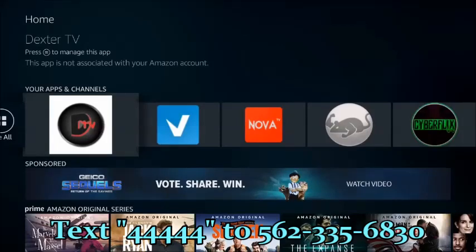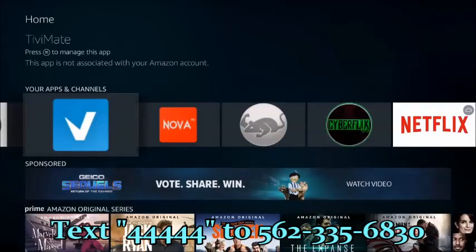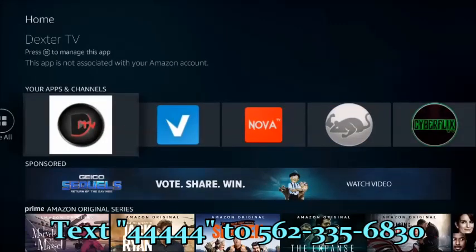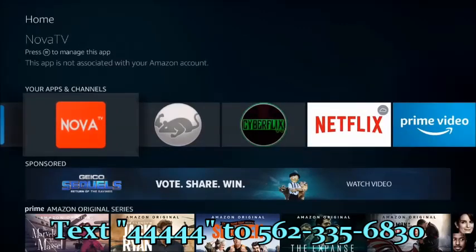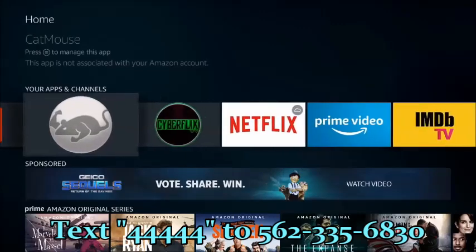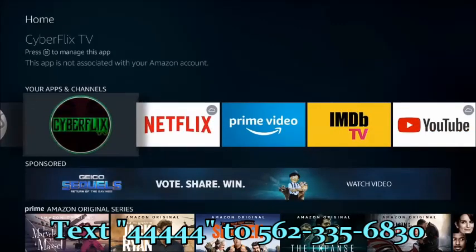Quick rundown of the apps: Dexter TV is a paid live TV service — you get HBO, Cinemax, Showtime, ESPN, all major networks, sports including basketball, football, and hockey, as well as pay-per-views. TV Mate is the companion app that works as a TV guide showing times and what's playing, just like a cable guide. Nova TV, CatMouse, and CyberFlix are all for movies and TV shows.